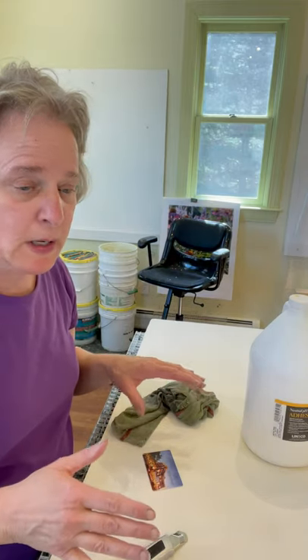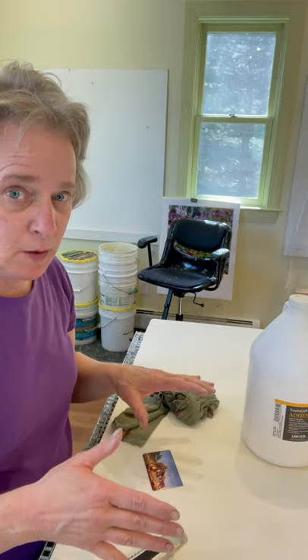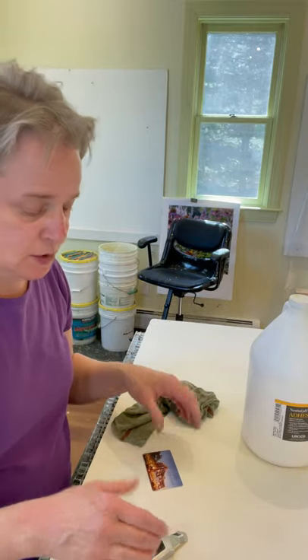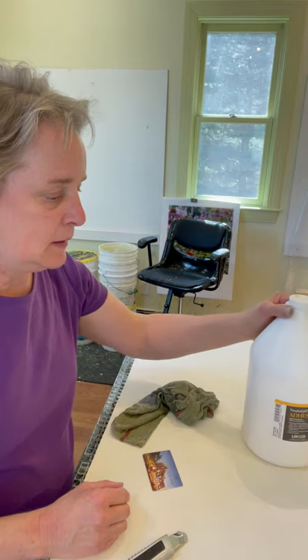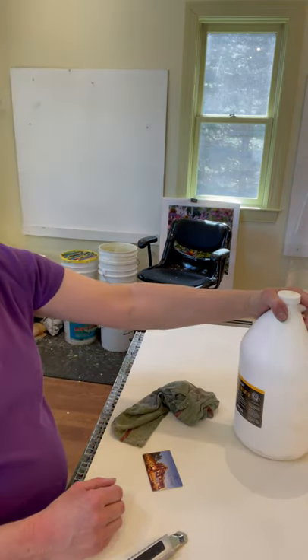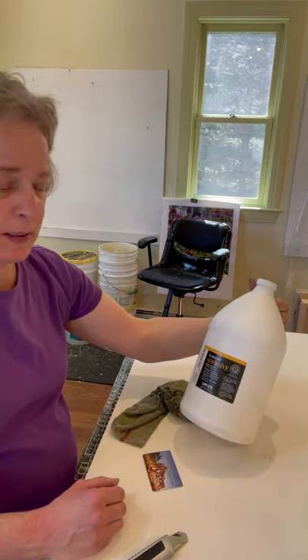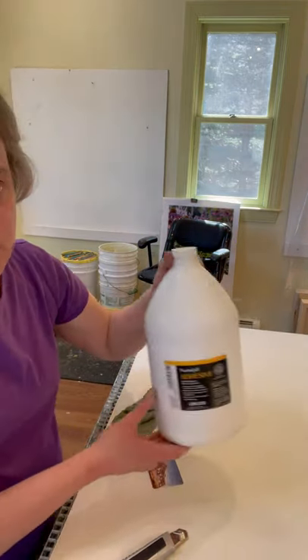I'm going to show how I adhere one of my pulp paintings onto the armature. I'm going to use PVA glue — this is by Lineco. I use this glue all the time; it's a natural adhesive and it's pH balanced.